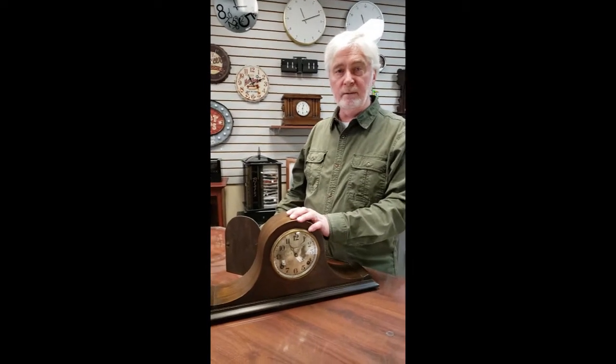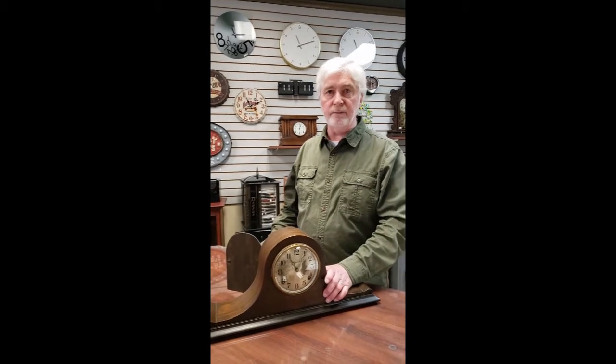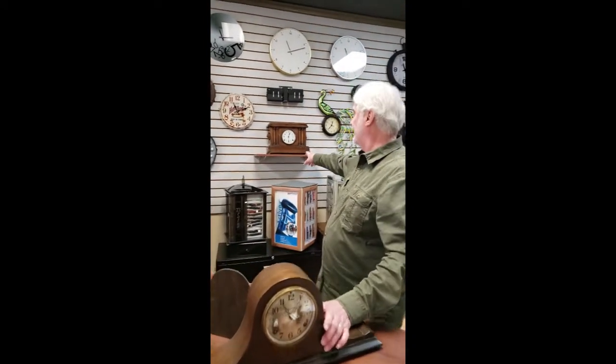First and most important with this clock is choosing the proper location to have it run. It's designed to go on a fireplace mantle. If you do not have a fireplace mantle, which a lot of modern homes don't have, then the next best thing is a shelf of its own. Make sure the shelf is absolutely level and flat — level side to side and front to back.